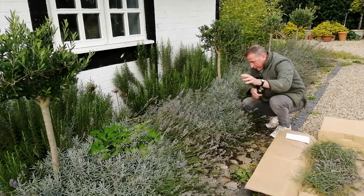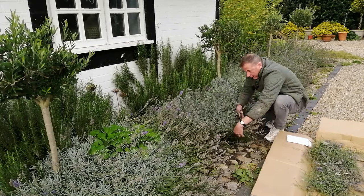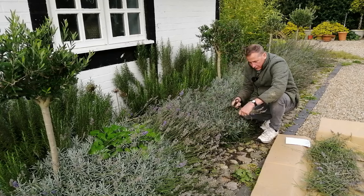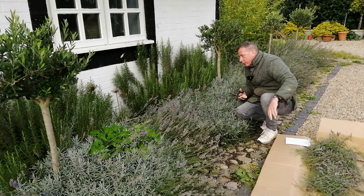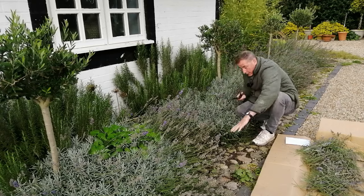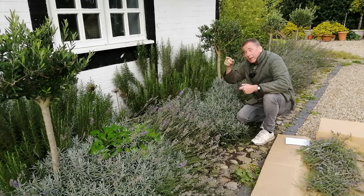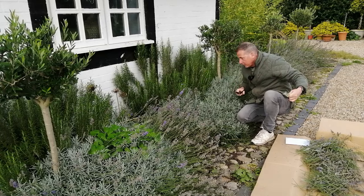When I planted this border along this path, the idea was that it would creep out and grow over the path — and you can see it's done exactly that. That was intentional, because I wanted it so that as you walk past and brush against it, it would exude a sense of the Mediterranean and essential oils. In strong sunlight it gives off a lovely powerful scent, which clearly attracts the insects and pollinators. I've also got a nice big bush of rosemary right next to the kitchen door, so if I'm cooking anything that requires rosemary, I just pop out and take a sprig.